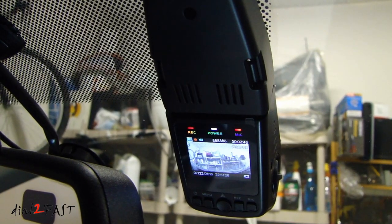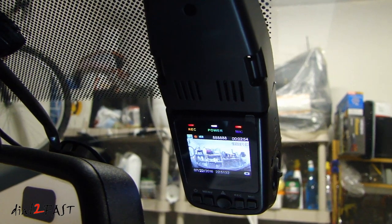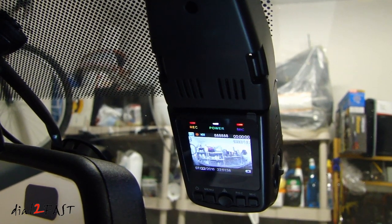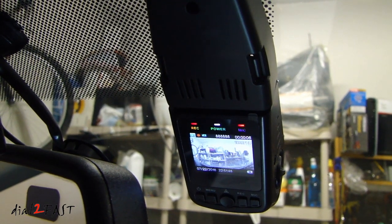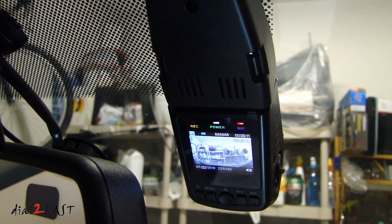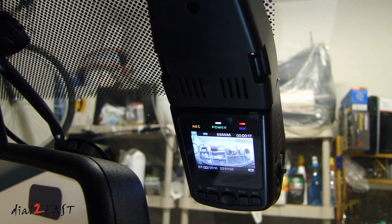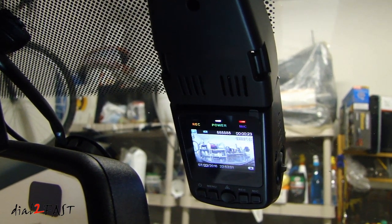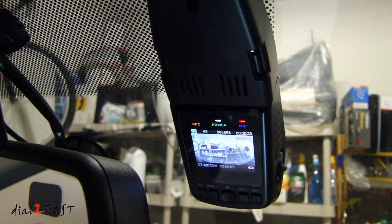So as you can see, this dash cam performs very well. Both daytime and nighttime recording is very clear. The unit is very easy to operate and all the buttons are well laid out on the bottom front side. I like the design of this dash cam — it gives a cleaner install compared to other dash cams that use a suction cup. The cable management portion at the top helps with managing the cable. I hope you enjoyed watching this review of the A118C dash cam. I'll put a link for this item in the description below. If you have any questions or comments, leave one in the comments section, and don't forget to click thumbs up and subscribe to my channel. Thank you.